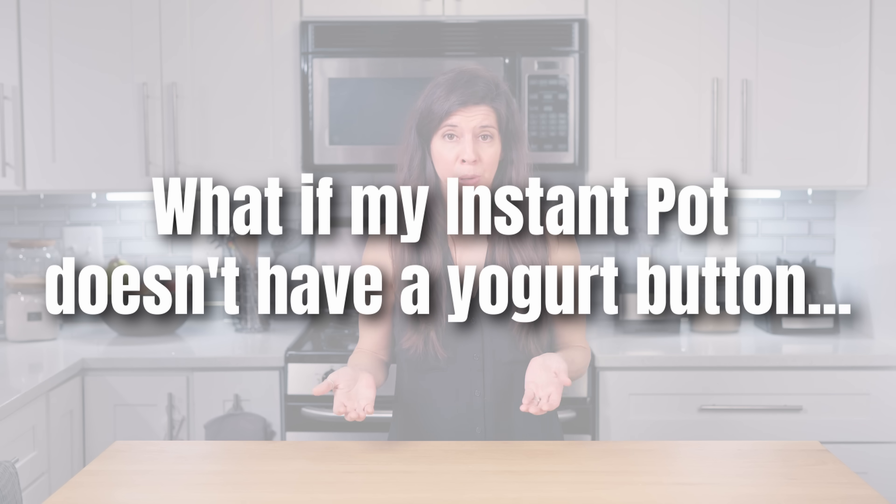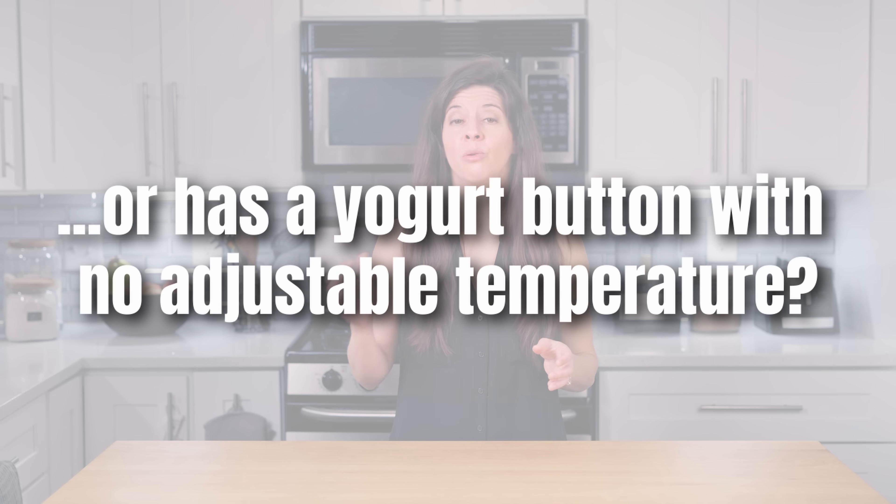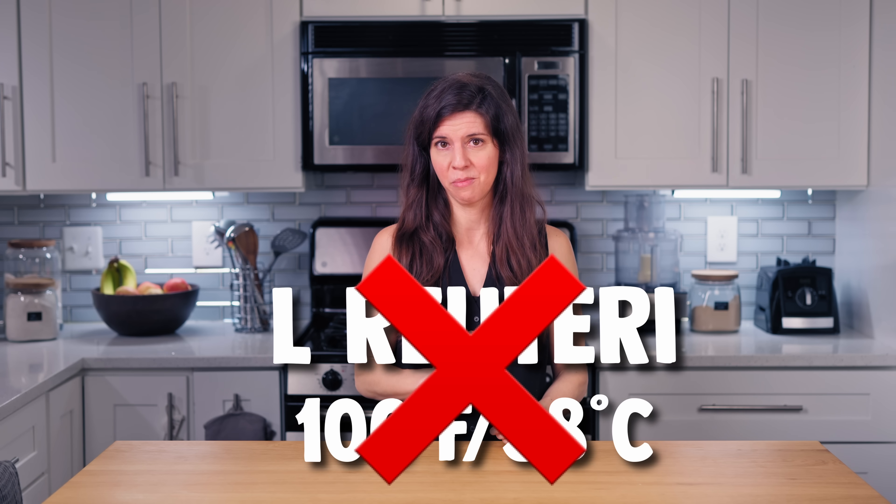What if my Instant Pot doesn't have a yogurt button or has a yogurt button with no adjustable temperature? Do a test run with water and check with a thermometer to see what temperature your Instant Pot actually keeps. I have an Instant Pot with a yogurt button that's not adjustable, and I've found that if I make my yogurt in glass mason jars rather than directly in the Instant Pot's basin, I can maintain the temperature I need for SIBO yogurt. However, I can't maintain the lower temperature needed for L. Reuteri yogurt.